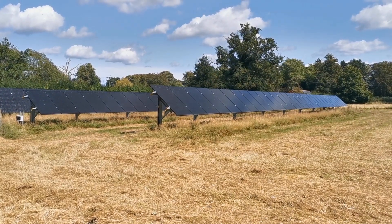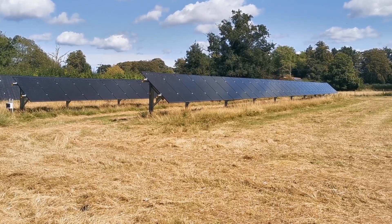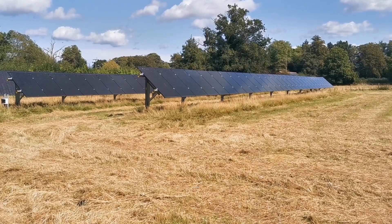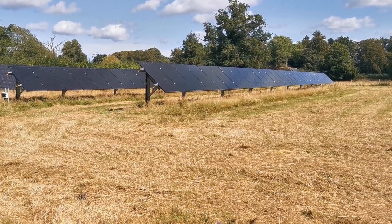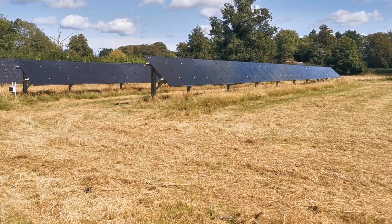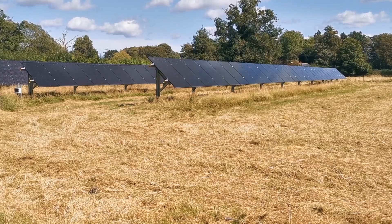We've now finally got to the position where this array is doing its absolute utmost in terms of reducing our reliance on the grid. So let's go and show you the additional equipment that we've now got installed and working, and talk a little bit about tariffs and where we're at with feed-in and export.